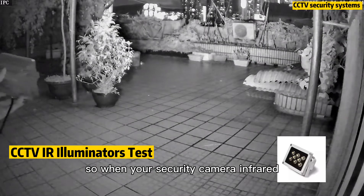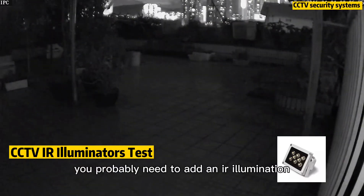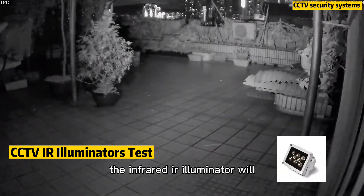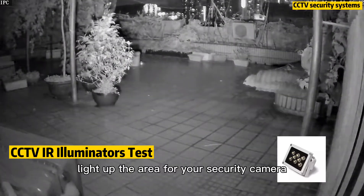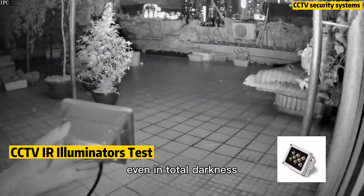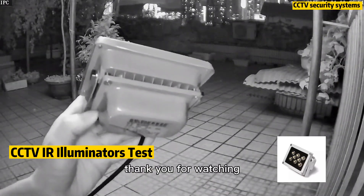So when your security camera infrared night vision is not lighting up the night, you probably need to add an IR illuminator to your system. The infrared IR illuminator will light up the area for your security camera to capture everything, even in complete darkness. Thank you for watching.